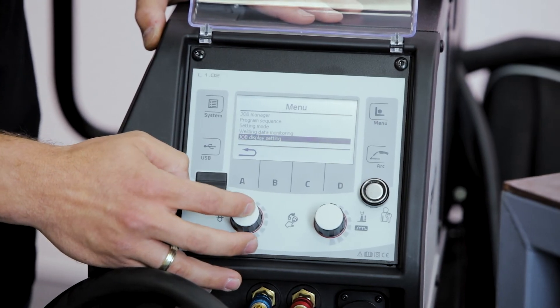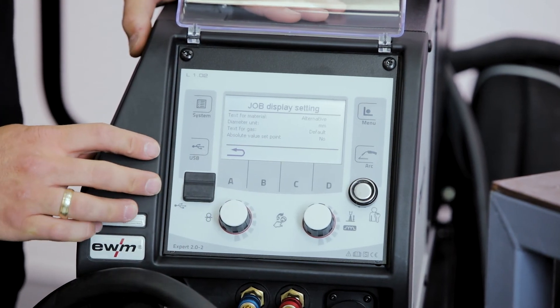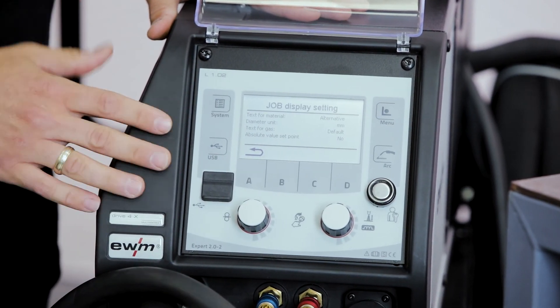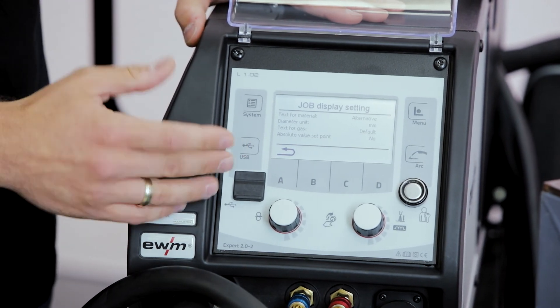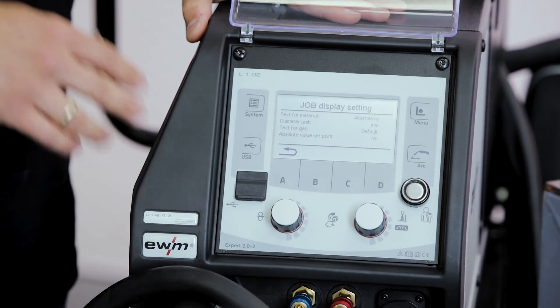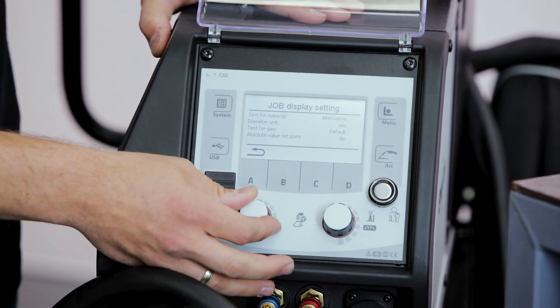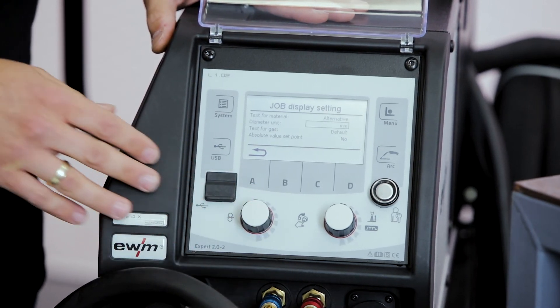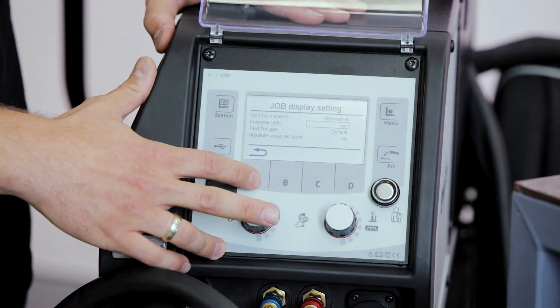In the settings menu, we can select the kind of standards used for the display of the different materials. We can also adjust the absolute value of the setting for the welding power, or even the units used for diameter, wire feed speed, or welding speed.